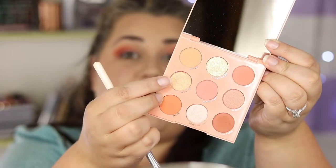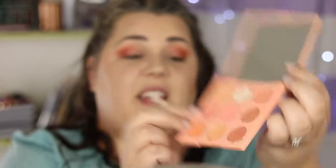Next we're gonna use Half Baked and just kind of go over and deepen up what we did with Perky. I am loving this shade here called Get Even, so I'm going to take this little dense brush and put that all over my lids.